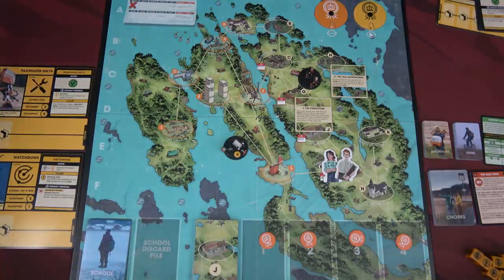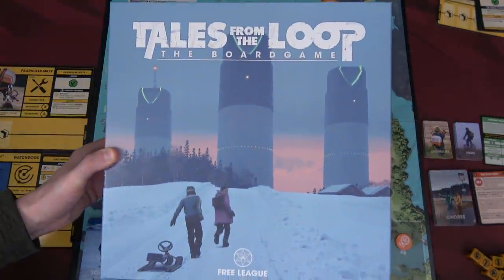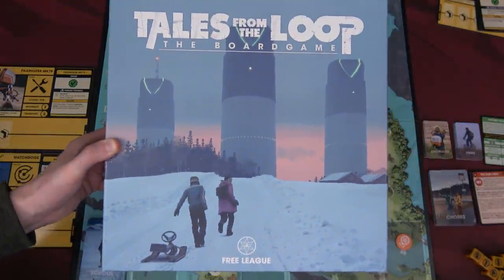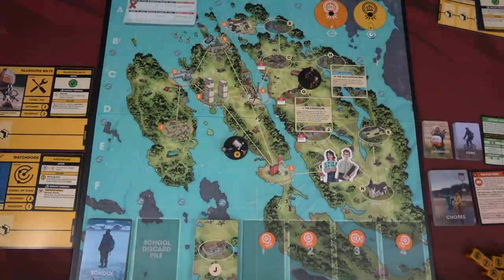Hello everyone and welcome to the One Stop Co-op Shop. This is Colin and today we are going to do a playthrough of Tales from the Loop the board game. I don't know if it's a movie or a TV series from the 1980s, but it is based off of something from that era and it is quite fun.